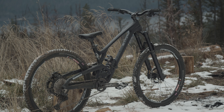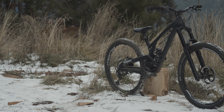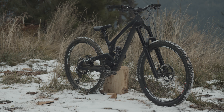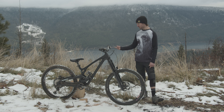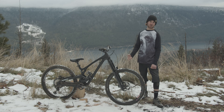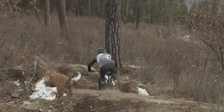The wheels have been great. I've been playing with a couple different setups — XT hubs with Stan's Flow rims wrapped in Schwalbe Magic Mary's, which are my go-to. Right now I got 27.5-inch wheels on it mainly for jumping, and then for trail riding I've been playing around with a 29er front wheel, getting that mullet setup going and loving that for just mobbing trails.